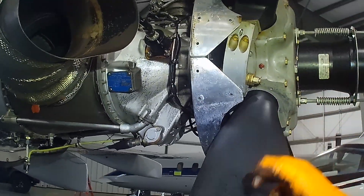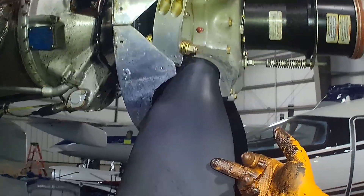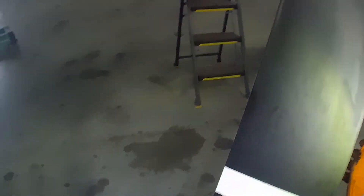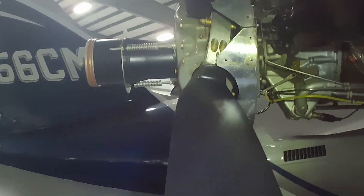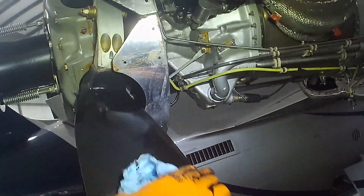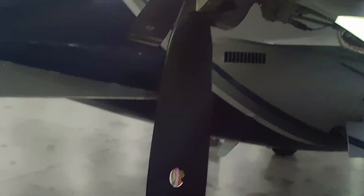You can see the areas of the blade face that really take the beating. To prevent this, clean your blades more frequently. Now let's double check to make sure we didn't miss anything. Thank you for watching — be sure to visit us at simsair.com.